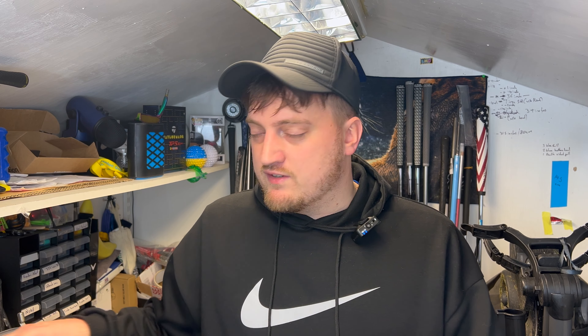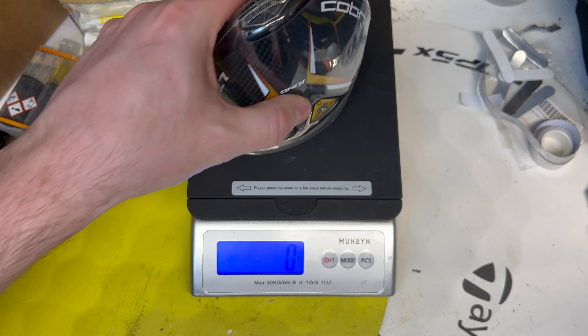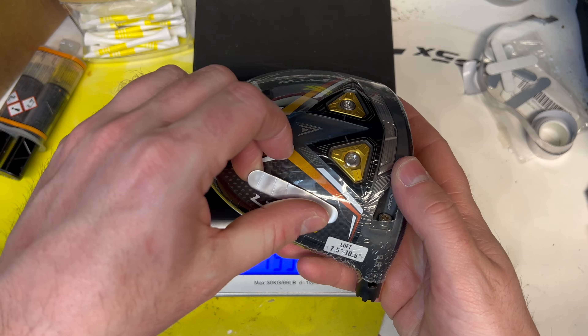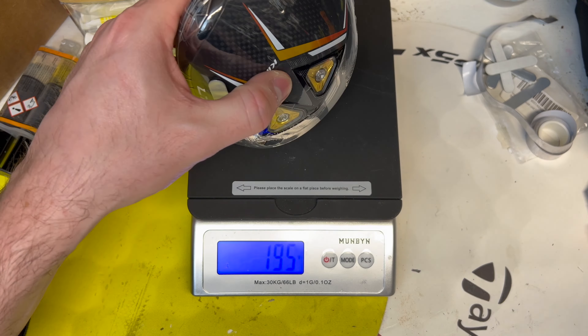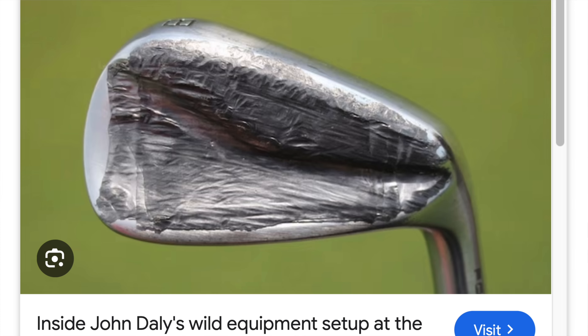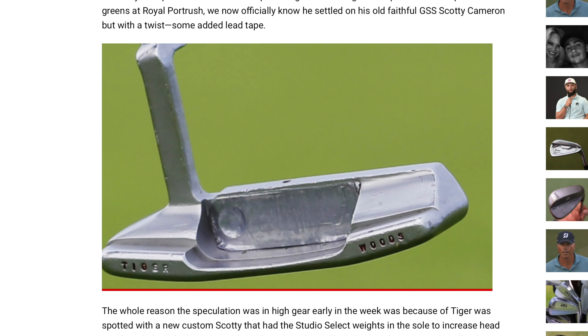The purpose of lead tape is to change the weight of a club, which will result in a different feel overall. As a rough guide it will usually weigh about 2 or 3 grams per inch depending on what type of tape you go for, as you can find different styles and thicknesses. At this point you might think it's a bit of a gimmick, but if you look into tour pros' bags more times than not you will find at least one club which does sport some sort of lead tape on it.